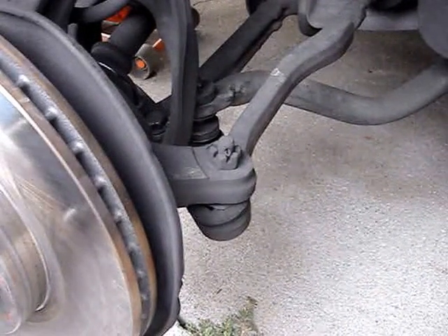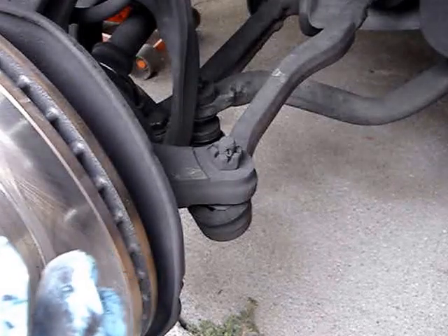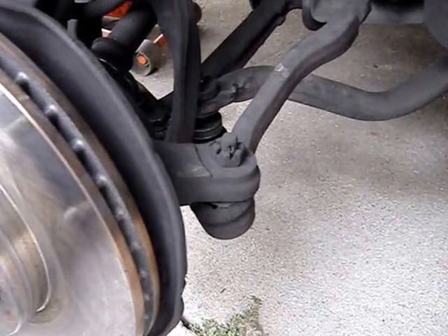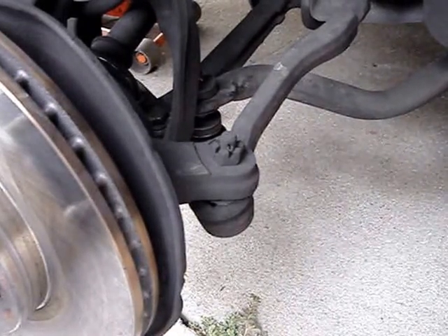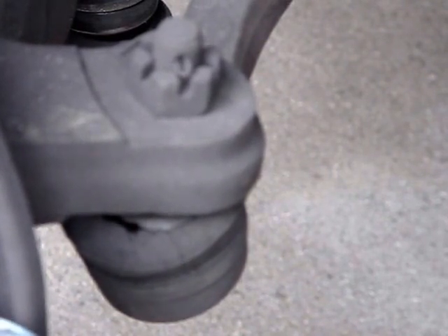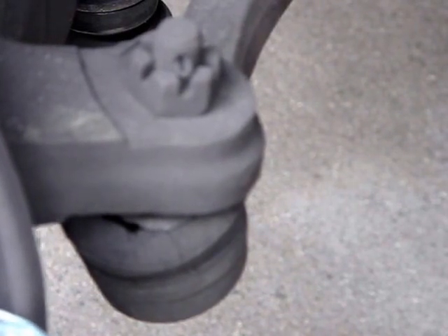I just want to take a moment to show you the reason why we're changing the outer tie rod. When the tire was on, I normally check for any play. I put my hand at 9 o'clock and 3 o'clock and shake it back and forth to see if there's any movement. I'm going to zoom in on the actual tie rod to show you — see that play? That should not be happening. I'm just moving it back and forth, 9 o'clock and 3 o'clock. That tells me the outer tie rod is worn out, and that's the reason why I'm going to go ahead and replace it.